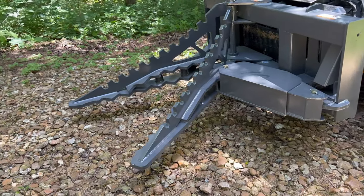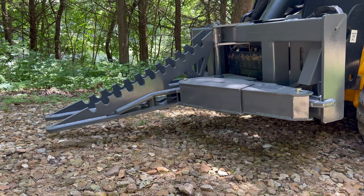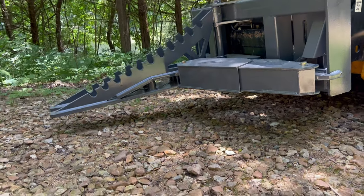Blades and root rippers are made of 3 quarter inch AR400 steel for extra strength. Each blade has a root ripper that extends the full length of the blade.